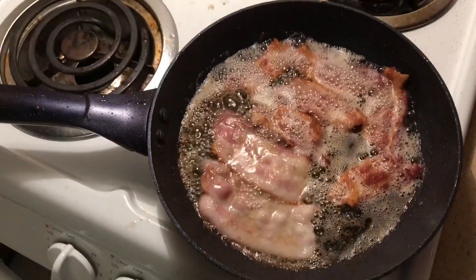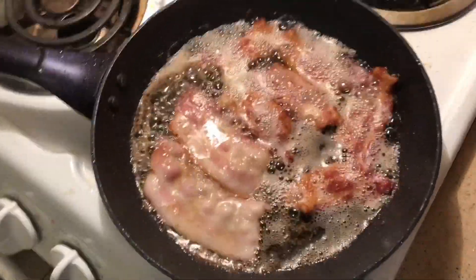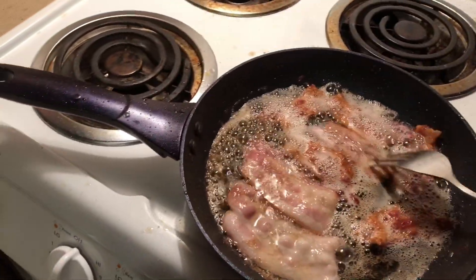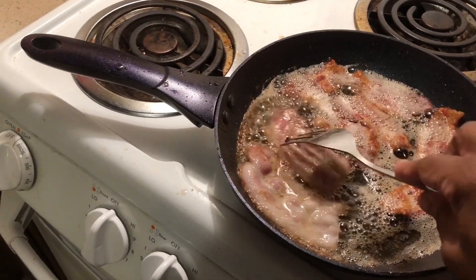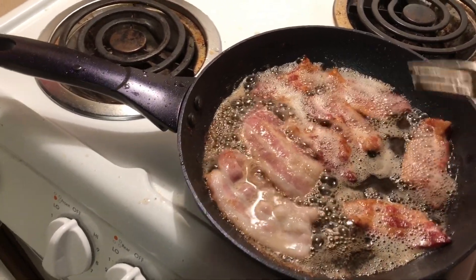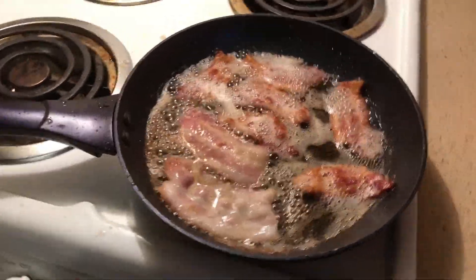Okay, so the bacon is cooking. I'm going to make this bacon for my cabbage too — drain it and use the grease when I get ready to make my cabbage.